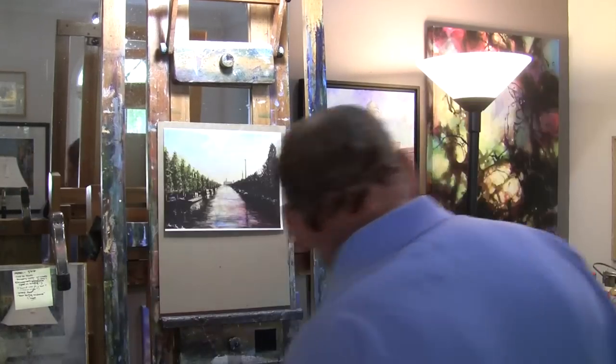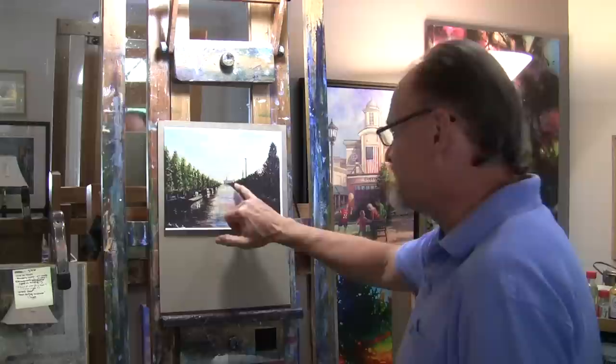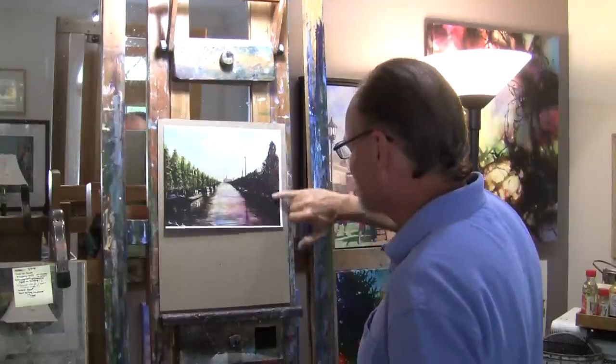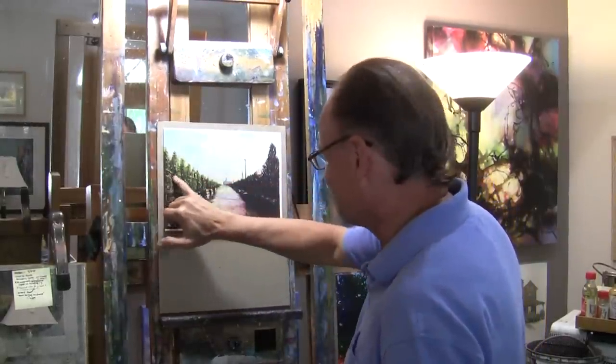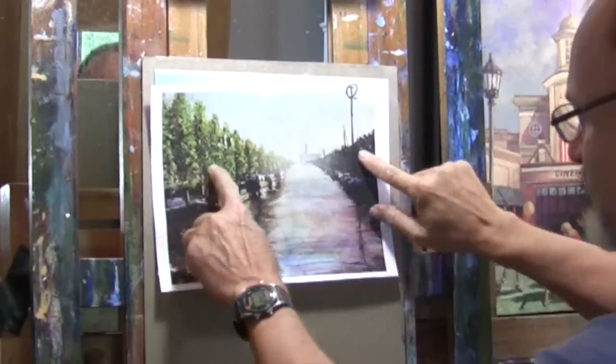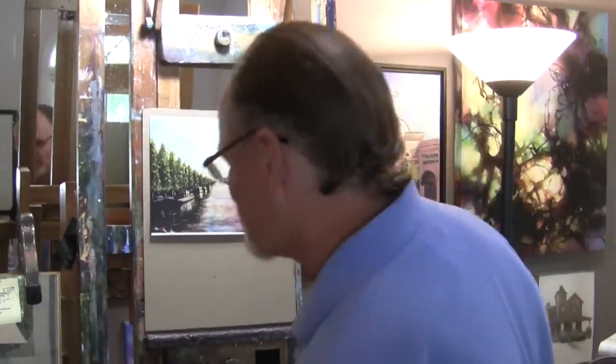The next thing I mentioned to Hank was atmospheric perspective, and kudos to him — he did such a good job on the factory, making it look far away. He told me he painted it three or four different times before he got it just right. But the trees are basically the same color all the way across. When I talked to Hank, he said he knew better. In Photoshop I just added a haze, and you can see how much more atmospheric it looks.